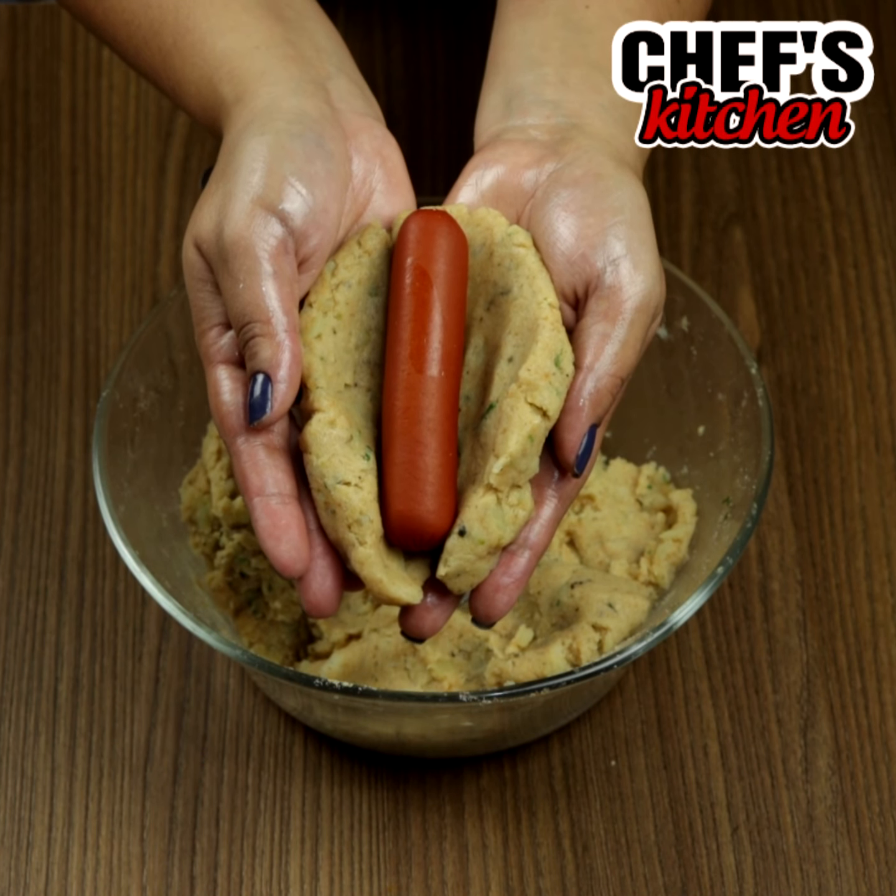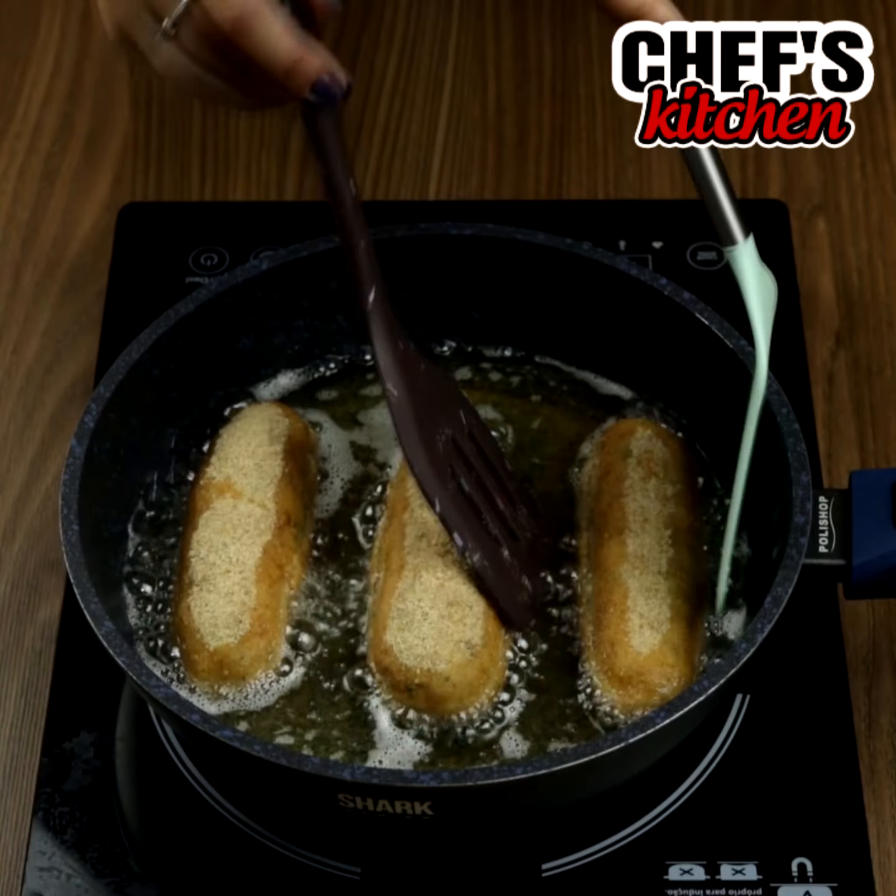When I make sausages this way, there are no leftovers. You will love this recipe!